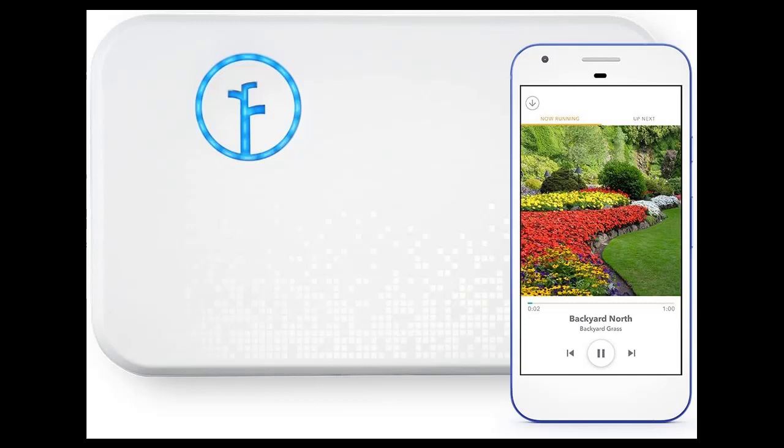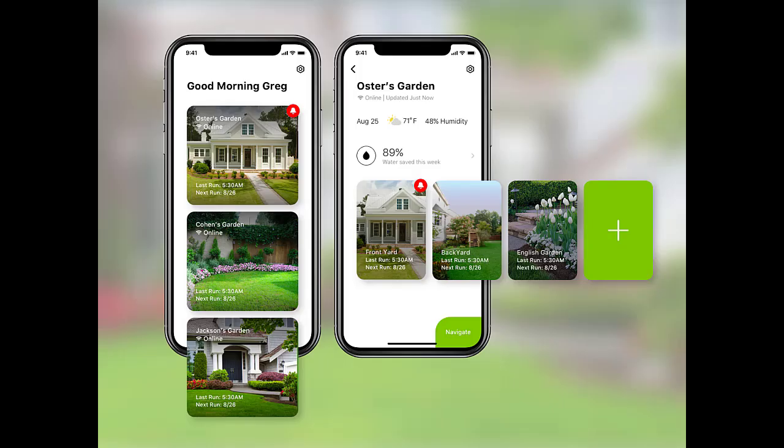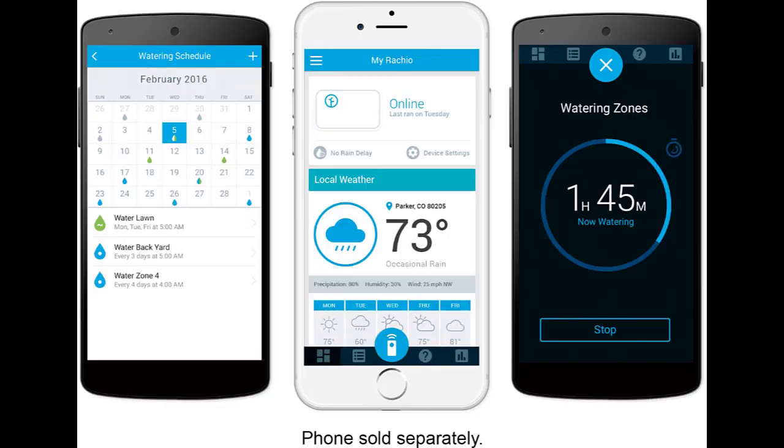How do I install a Rachio 3 controller? Step-by-step instructions: 1. Remove old controller — test your old system to ensure everything works properly. 2. Mark screw locations. 3. Connect your wires. 4. Power it up. 5. Create an account. 6. Connect to Wi-Fi.